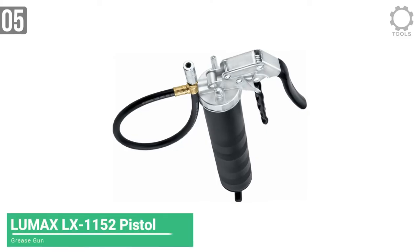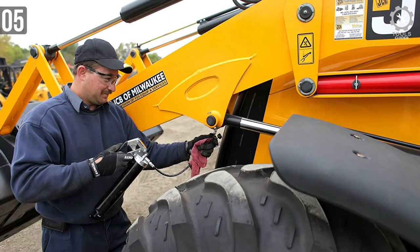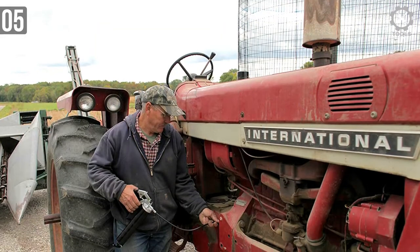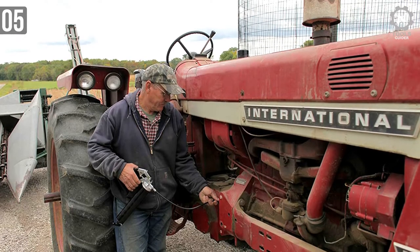Coming at number 5, the Lumax LX-1152 Pistol Grease Gun. This grease gun comes with an 18-foot flexible hose extension to reach difficult areas. That hose will come in handy if you are working in a tight environment. You can use this gun with one hand only.